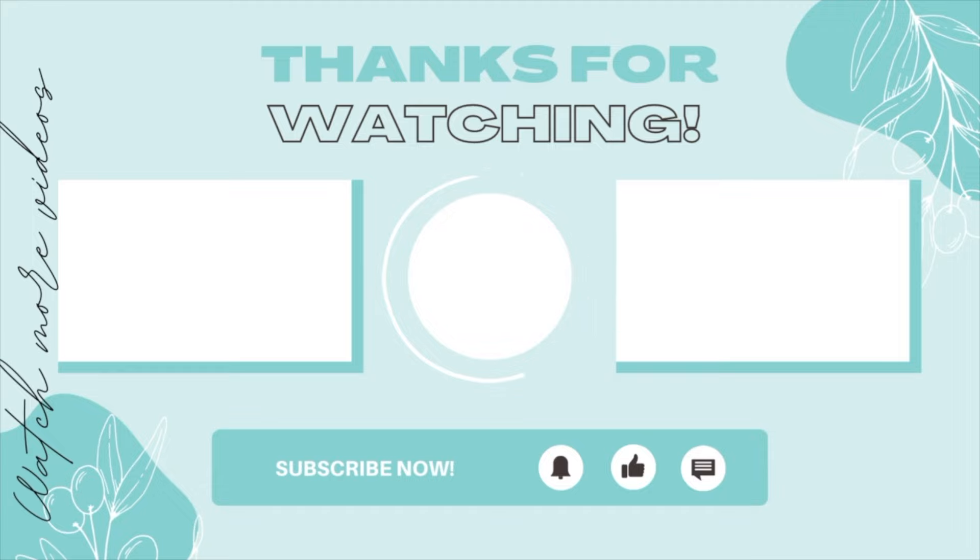Thank you so much for watching today's episode — I really hope you enjoyed it! If you did, don't forget to hit that like and subscribe button as well as the little notification bell to be notified when I release new content. I'll leave the links to my Etsy shop and social media in my description box, and we'll see you next time!